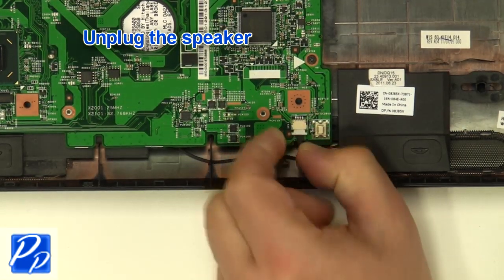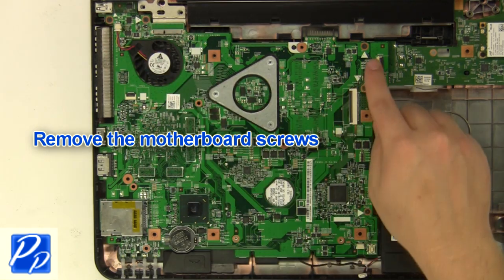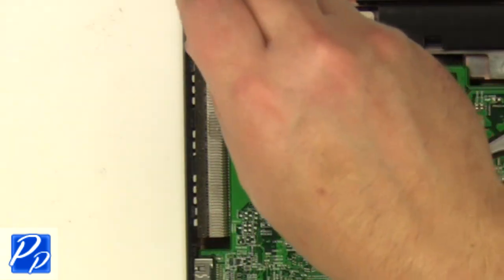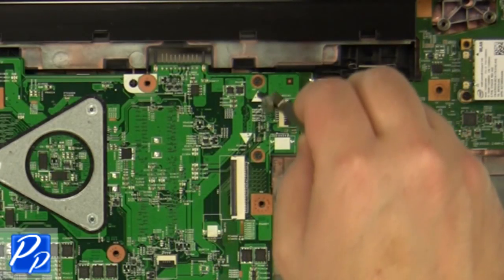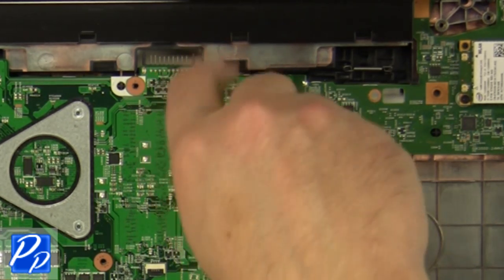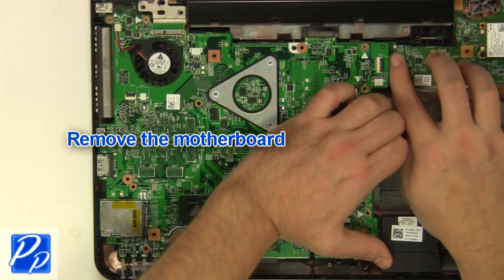Unplug the speaker cable. Remove the motherboard screws. Remove the screws.